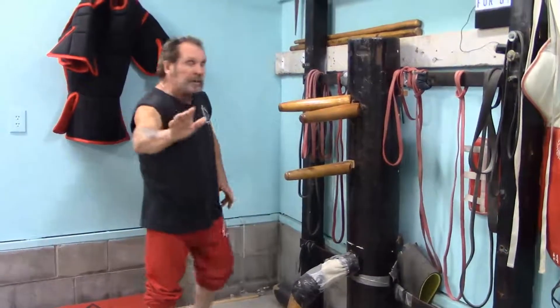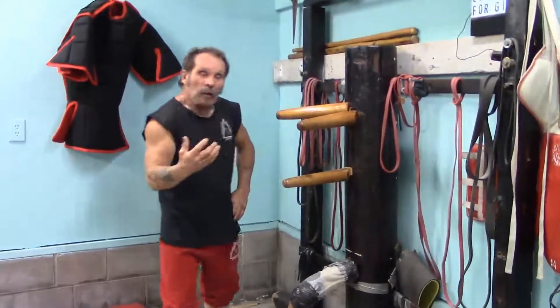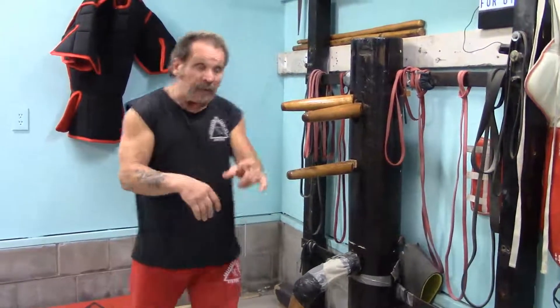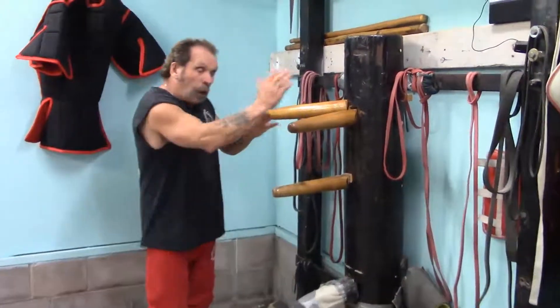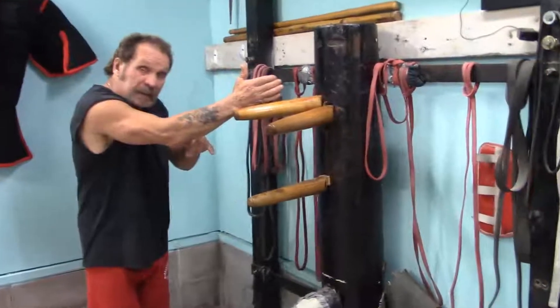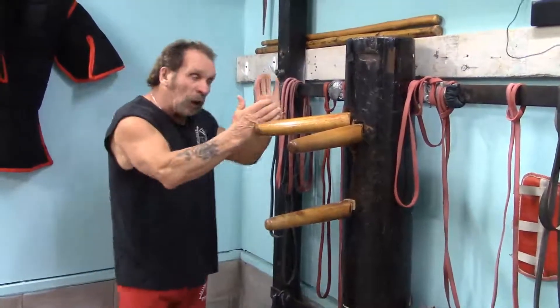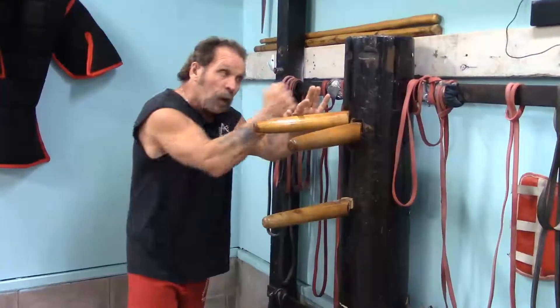What I want to show you here is what's called a Pak Sal. What Pak means is Slappy Hand. So in reality, our arms are touching — like right here — like in Bruce Lee's movie Enter the Dragon. And I would be slapping this out of the way and hitting.